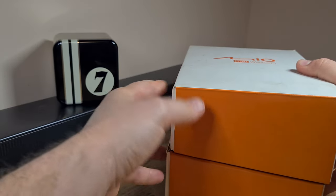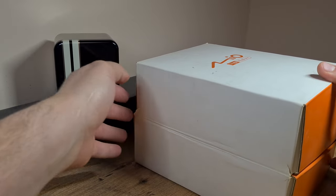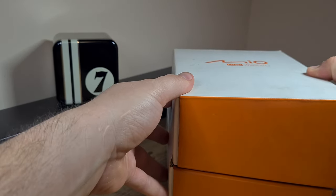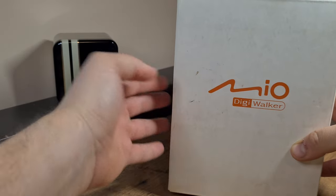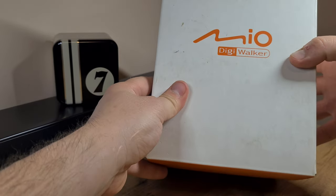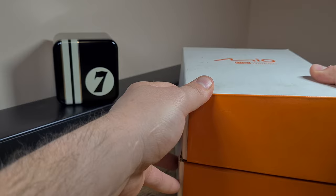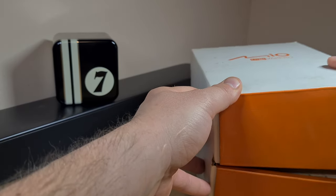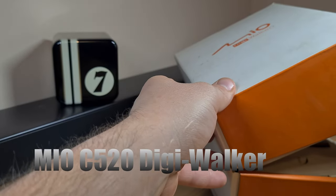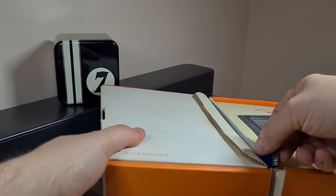I got this thing from a relative who just kept it and hoarded it. It's one of those gadgets you tend to keep after you purchase it — you don't really use it that much, you consider it a waste to throw out, and you just hold on to it for years. Anyway, that's how I got a hold of the Mio DigiWalker GPS.